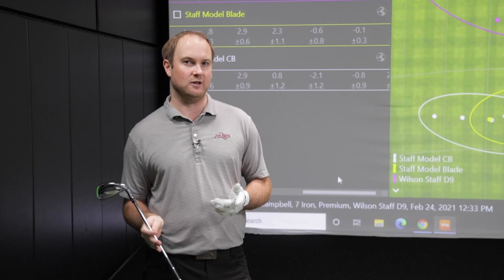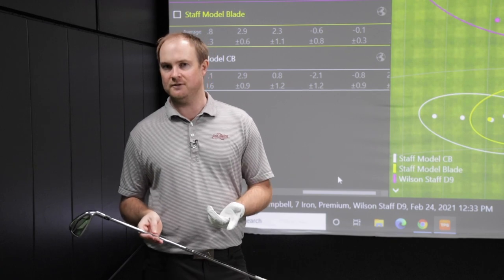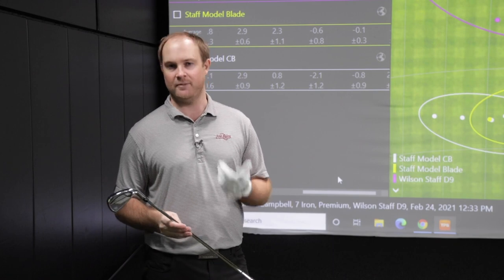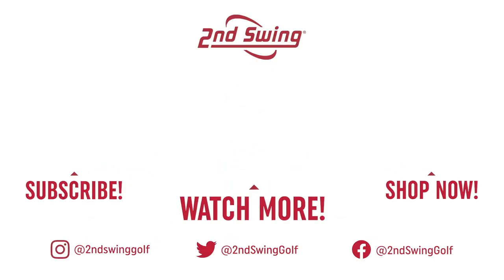Come on into Second Swing, get fit, bring your trades in. We'd love to take your trades to help offset prices on new golf equipment. Come on in and get fit like a pro.